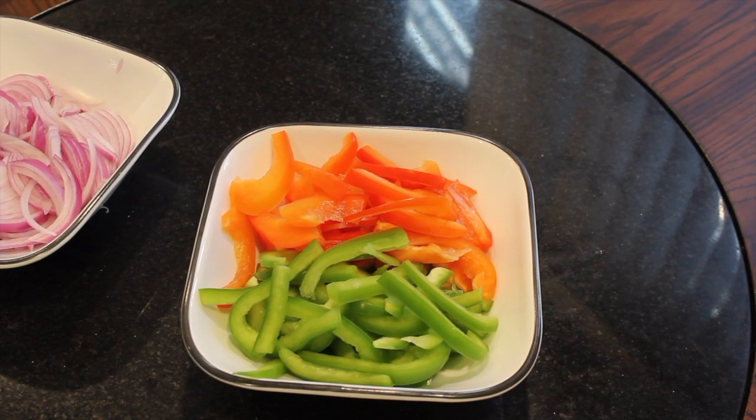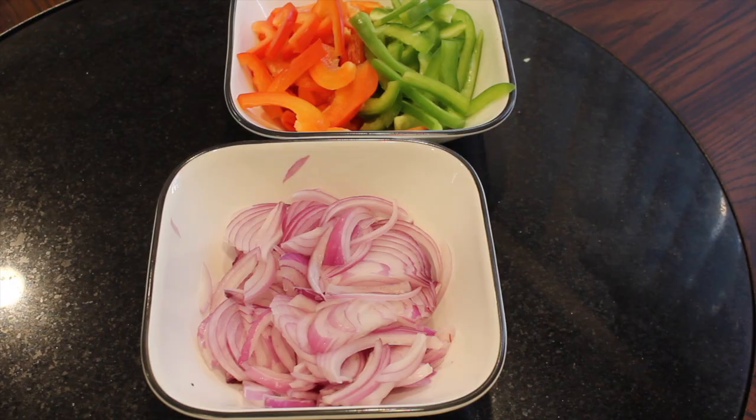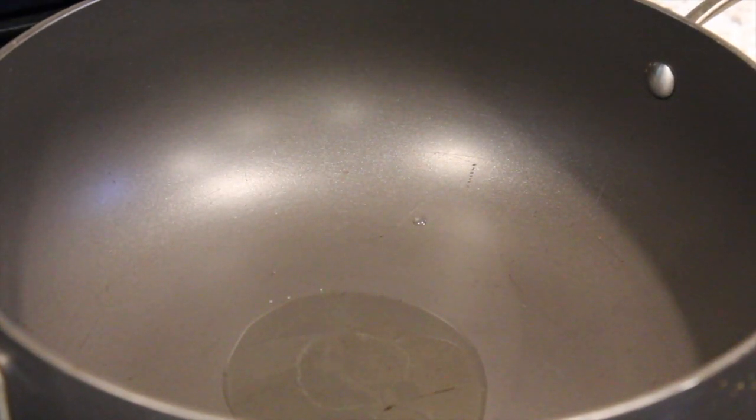The remainder of the ingredients needed for the beef would be red and green bell peppers cut into slices. Heat the oil in the wok until very hot and then stir fry the meat in three batches over high heat for two to three minutes or until the meat is just cooked.